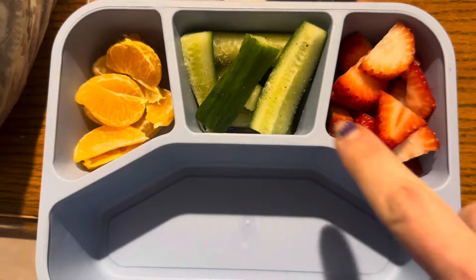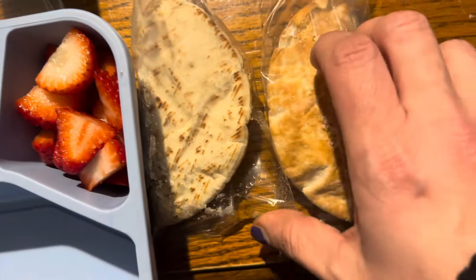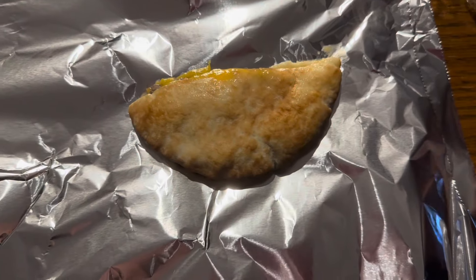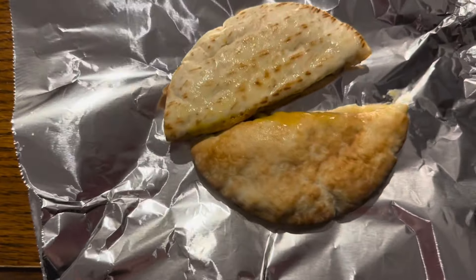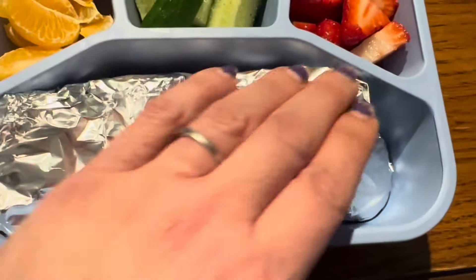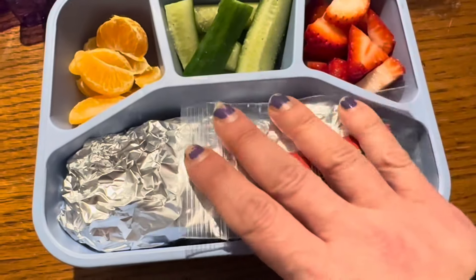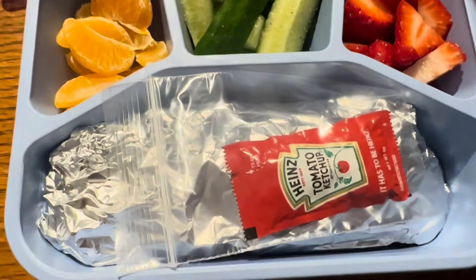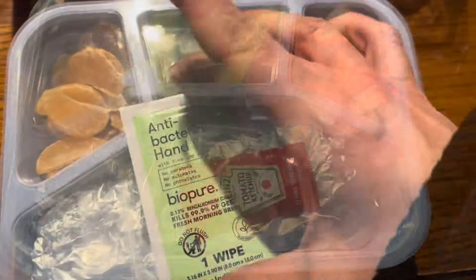For lunch, here's his side dish box. We have some strawberry, mini cucumber cut up with ranch seasoning, and a tangerine. For main course, we're doing two of these Angus pita patties from Aldi — we microwave those and place them so they fit in the box, then double-foil to hopefully keep it warmer. I'm also adding a pack of ketchup in a bag that I've opened just slightly for him.